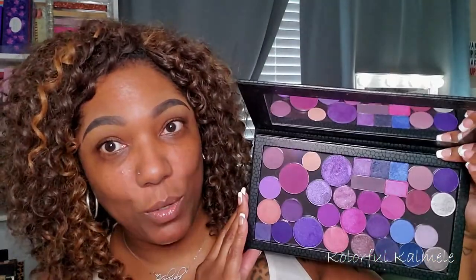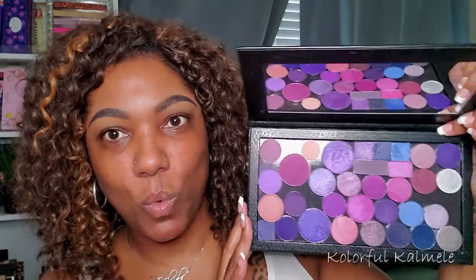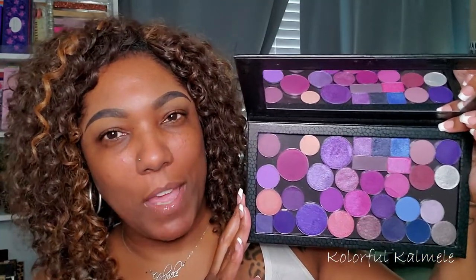This here is a magnetic eyeshadow palette that I purchased off of Amazon. I think it was like $13 from this company, Owl Wand, and I really like this size. It holds a decent amount of shadows — they have smaller ones and larger ones, but I like this one. It's kind of helping me group certain colors together and get more organized with my depotting.